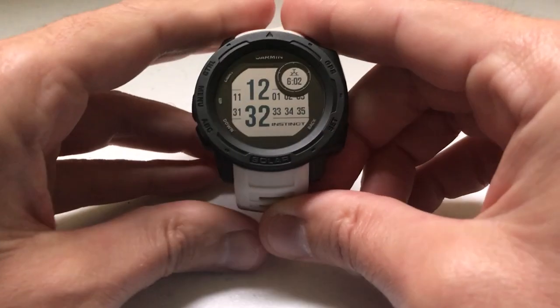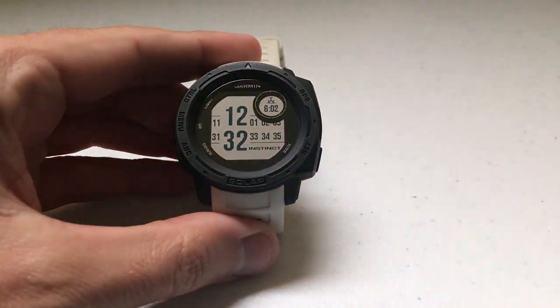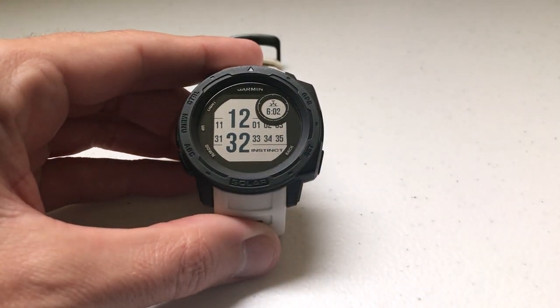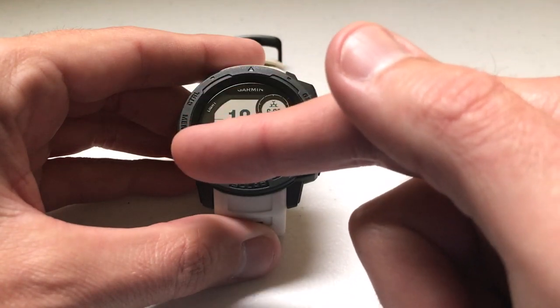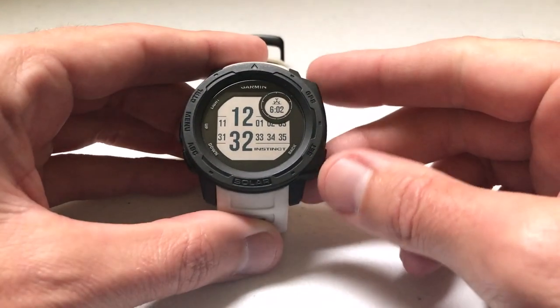Hey everybody, as always, I hope you're doing well out there. Today I'm going to be doing a quick video to walk you through how to use the step tracking feature on your Garmin Instinct watch. I'm using the Garmin Instinct Solar, non-tactical version. It doesn't matter which version you have — the step tracking feature is going to be the same on all of them. I'm also using the watch as delivered from Garmin; I haven't made any adjustments to any of the hotkeys.